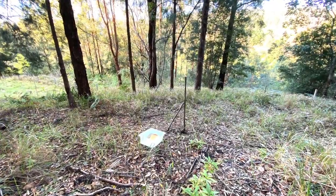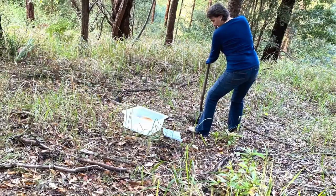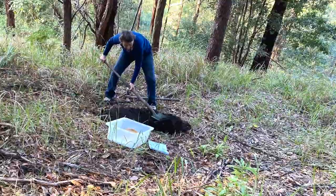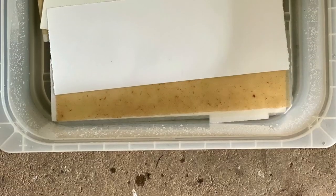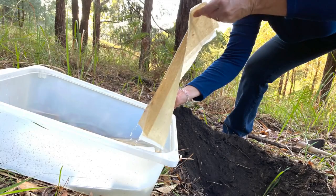Back in September I decided I'd really like to have a look at what effect putting some art papers out into the paddock and burying them in the soil would have. I had this idea that I would get some lovely staining, maybe even some animal activity — so insects chewing at the paper or maybe the echidna digging it up.